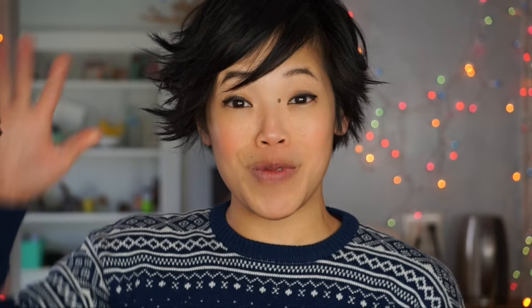Let me know in the comments below if you would ever attempt baking with bugs, and if so, what would you make? I want to know. All right, I hope you guys enjoyed that. I hope you guys learned something. Don't forget to subscribe, like, and follow, and I shall see you in my next video. Toodaloo! Take care! Bye!